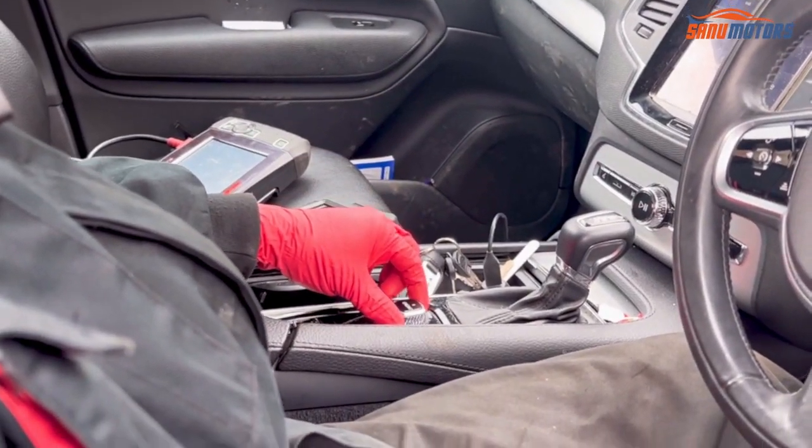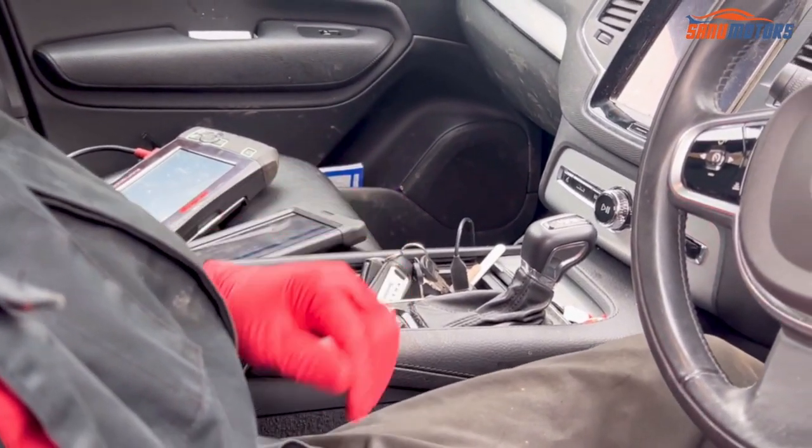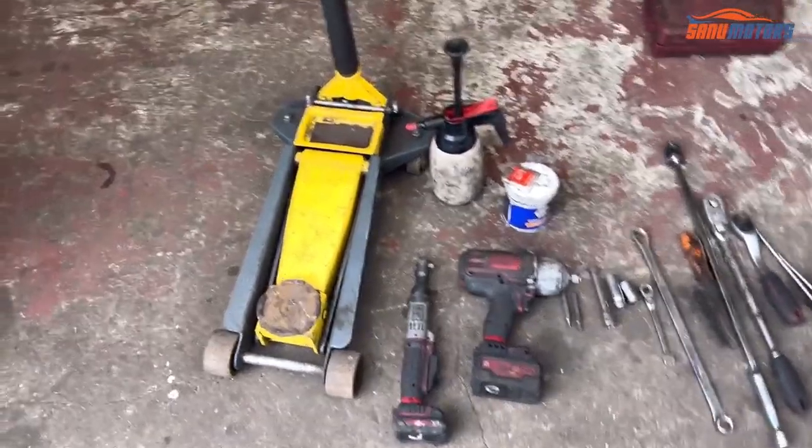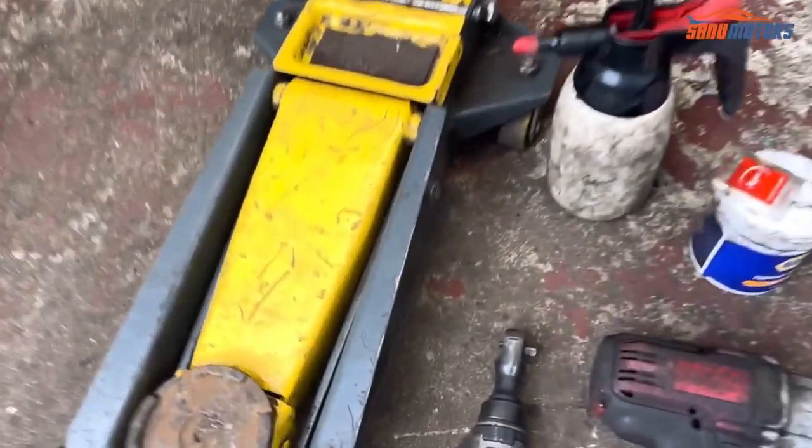After that I'm going to turn ignition off. Leave everything as it is. Now, this is the tool — these are the tools we need for this job.